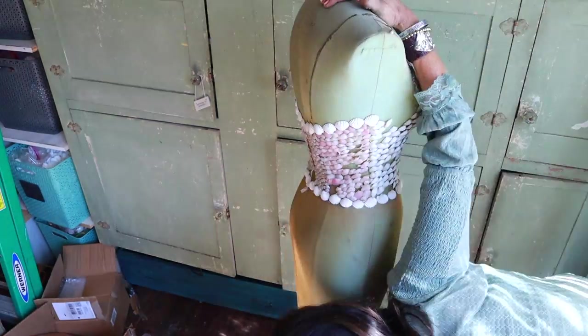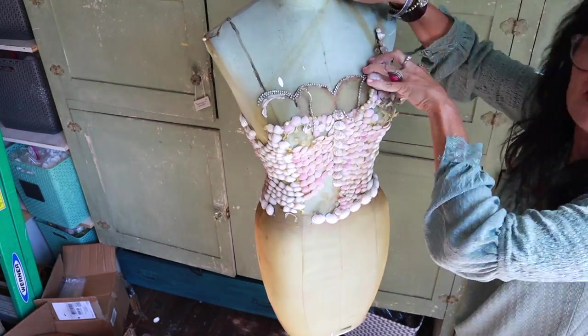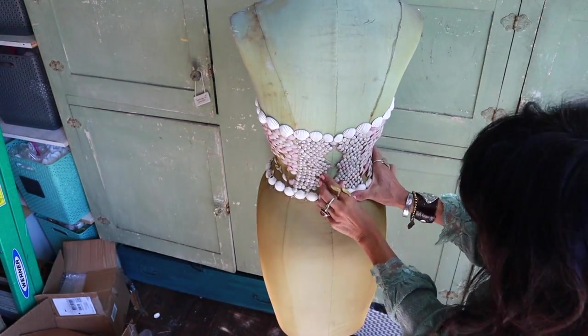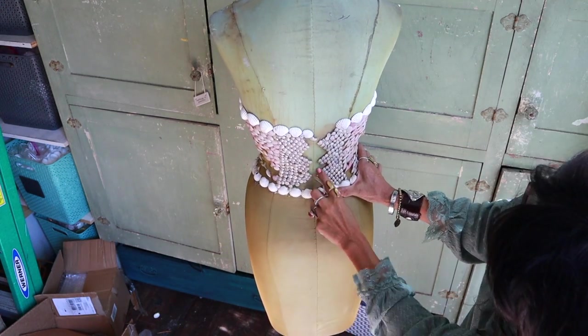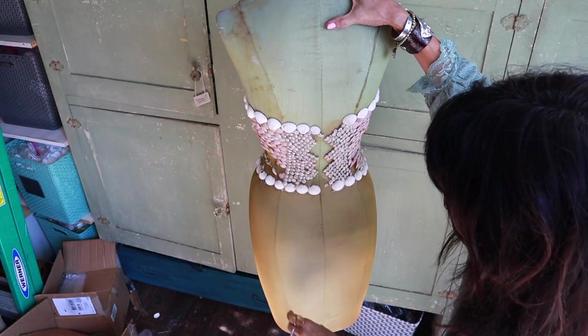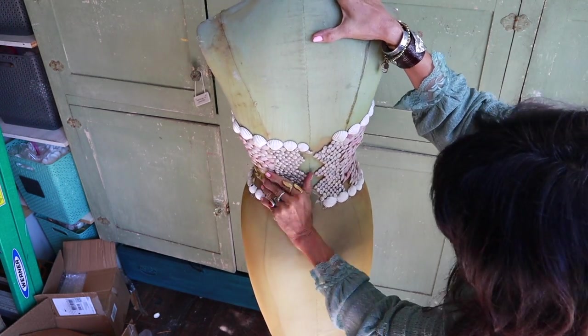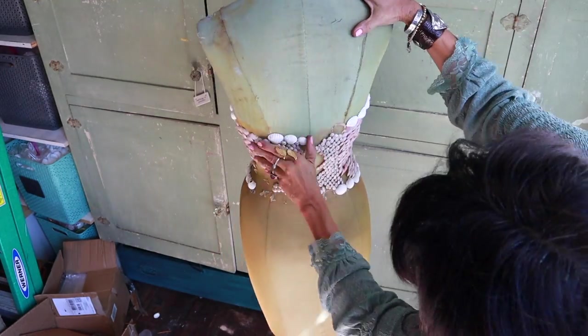I created this project ten years ago, got sick of it, put it in storage, and now it needs a makeover. This is the back — hours and hours of gluing these shells on meticulously. But you know, everything has its time and its season. I loved this when I made it, but customers would touch it every day and I'd have to glue the shells back on all the time.